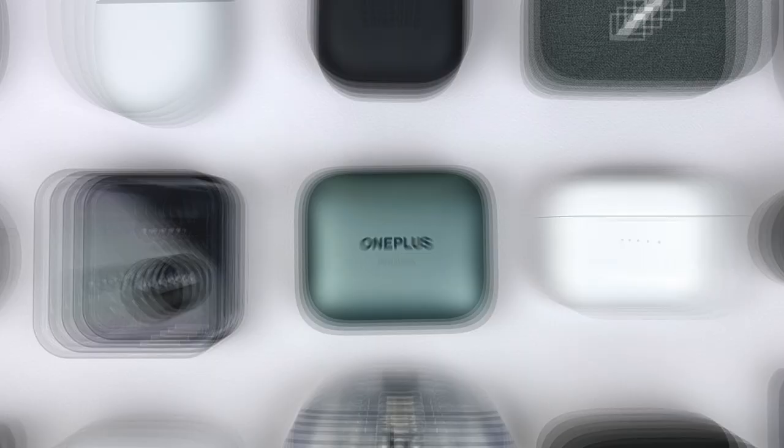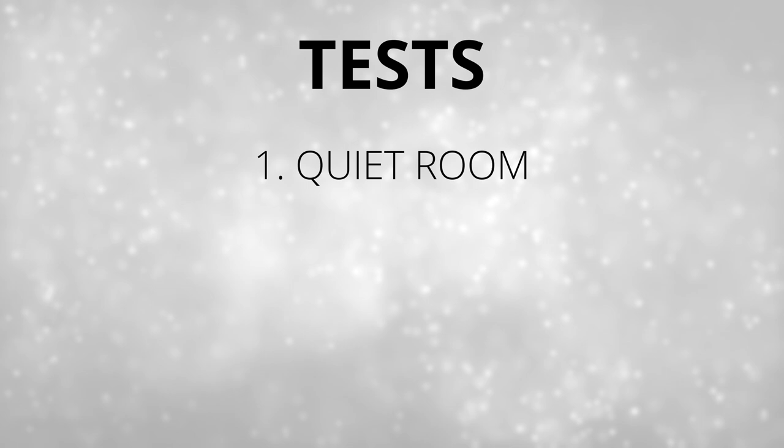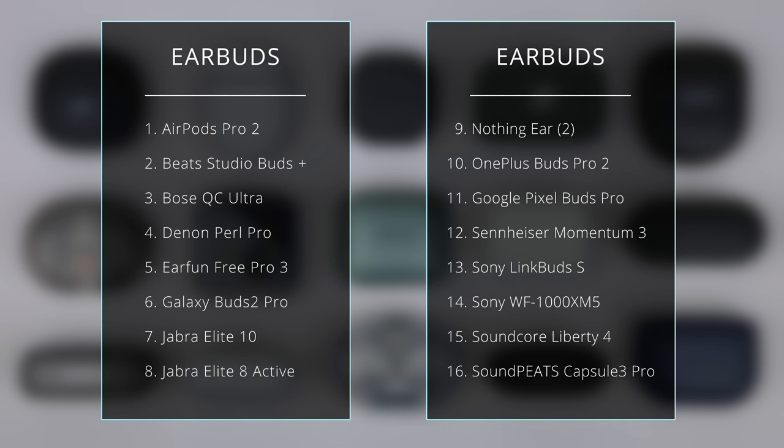Today I'll be scoring and ranking the core quality of 16 true wireless earbuds. I've got pairs ranging from $50 all the way to $300. There are going to be three tests: a simple quiet room, some simulated loud kid noise, and the hardest test of all, a windy city with construction and crowd noise. I've included most of the more well-known brands, but the cheaper pairs might surprise you.